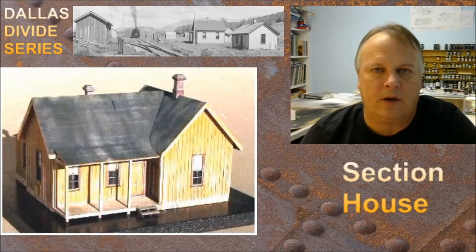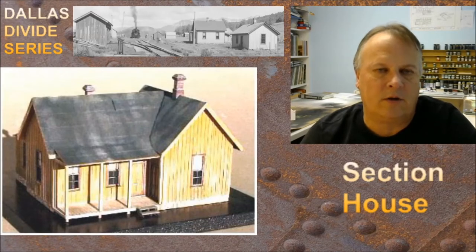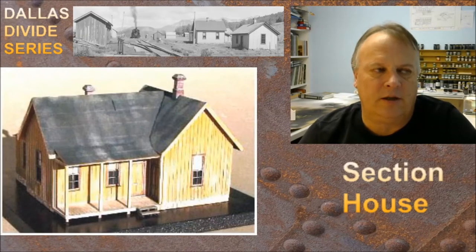Hey guys, welcome back. My name is Michael McCarvel. This is Fun with Fallen Flags episode 69, the Dallas Divide series. We're doing Dallas Divide in southwestern Colorado near Ridgeway. This is actually milepost 13 as far as following along the main line of the Rio Grande Southern.